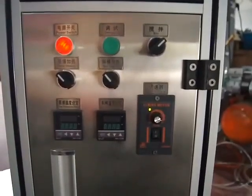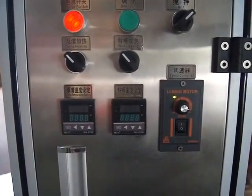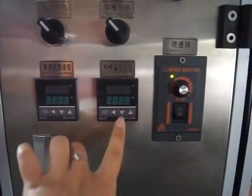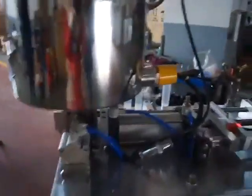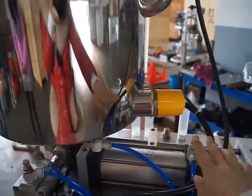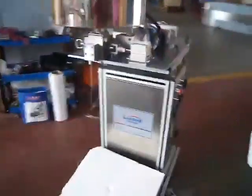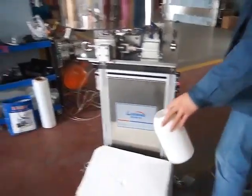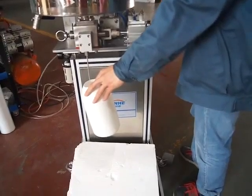And this part, the temperature can be set up here, and it's the speed changing. Here is the sticker for heating the tanks. Control with the pedal, foot pedal.